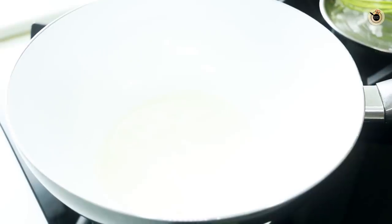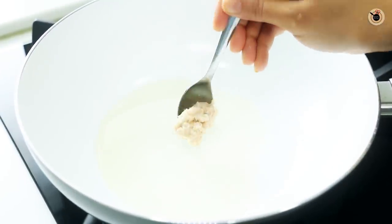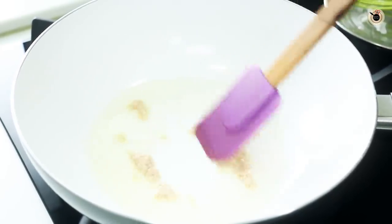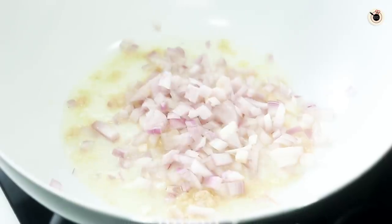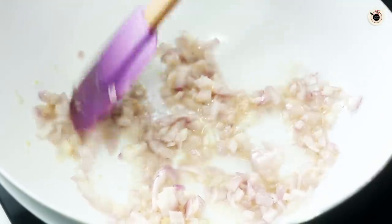Next we will prepare the Tomato Maggi Masala. In a pan I am going to add 2 tablespoons of oil — you can also use butter. Heat it over low to medium flame and once heated, add in 1 tablespoon of freshly crushed ginger garlic. You can also use finely chopped ginger garlic for that perfect authentic flavour. Cook this for a while, then add 1 roughly chopped onion and cook for about 2-3 minutes until slightly golden brown and tender. You can also add some finely chopped green chillies if you like your Maggi more spicy.